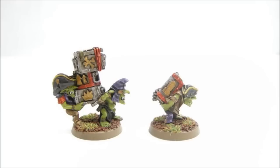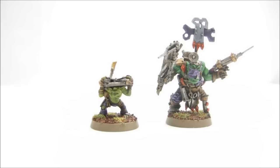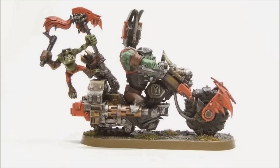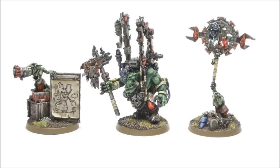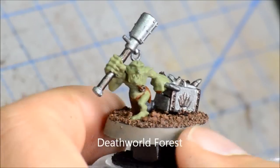Alright, here we go with another tutorial looking at some grots. I'm going to show you how to do the skin on the grot orderlies, amaranths, grot riggers, all that sort of thing. Here are a couple examples of stuff that I've done in the past.